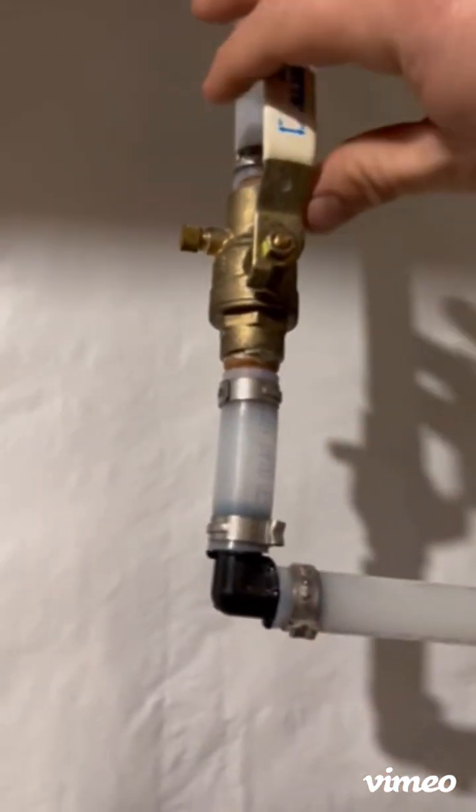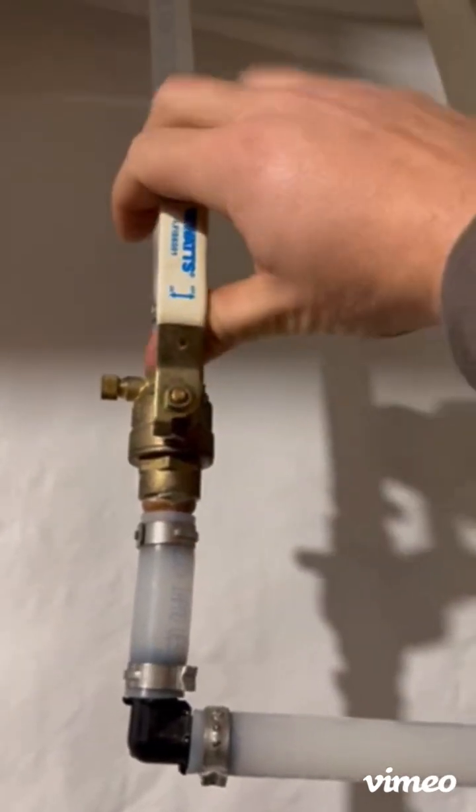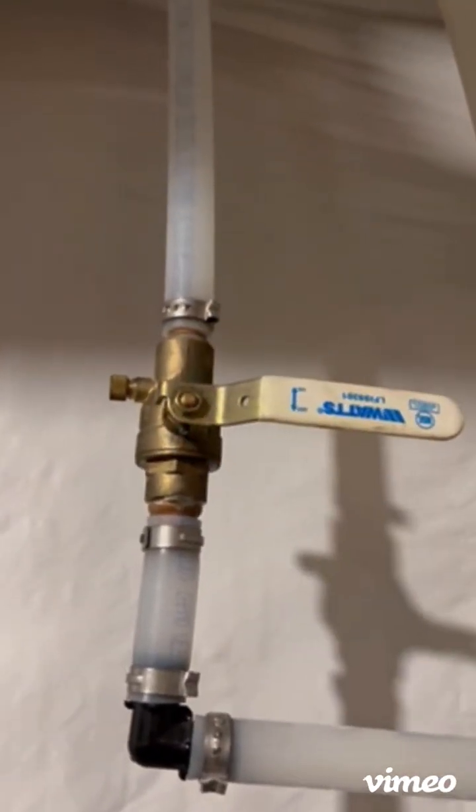This one is the irrigation system. This valve even has the directions on it. I'm going to turn it off, and I'm going to have to juggle a couple things here — I have a trusty bucket.